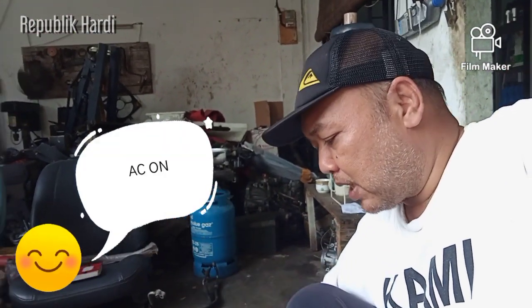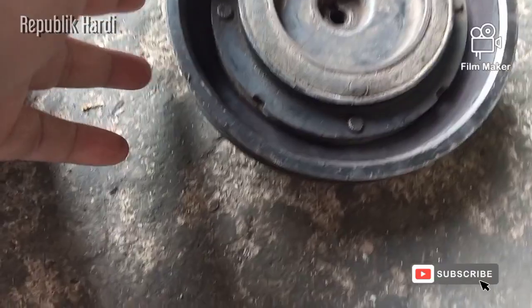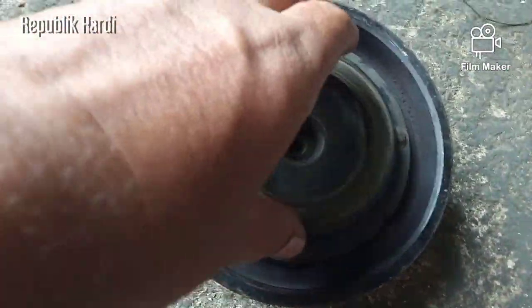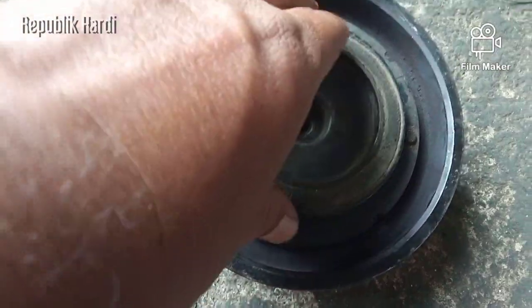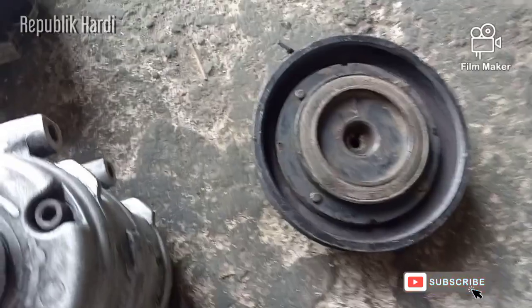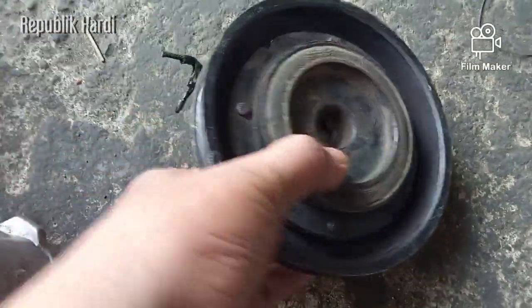Saat on, ada aliran yang masuk ke dalam magnetic lens ini yang menimbulkan medan magnet sehingga menarik bagian luar ini dan ikut berputar bersama putaran mesin. Oke, posisinya kita kondisikan dulu seperti awalnya.